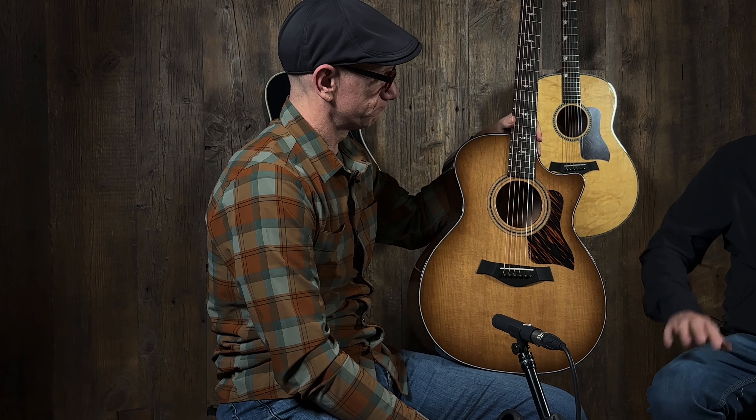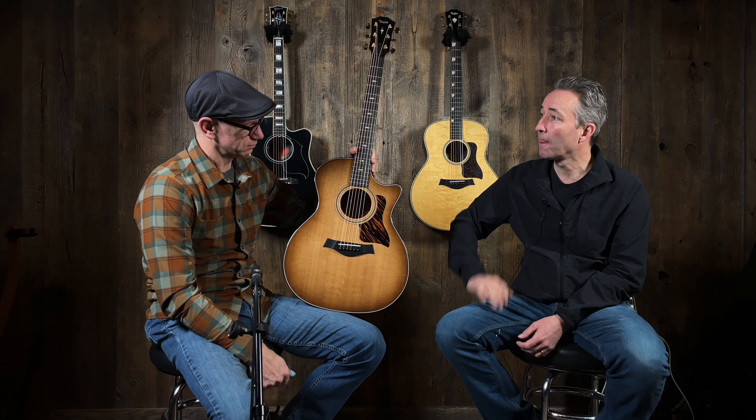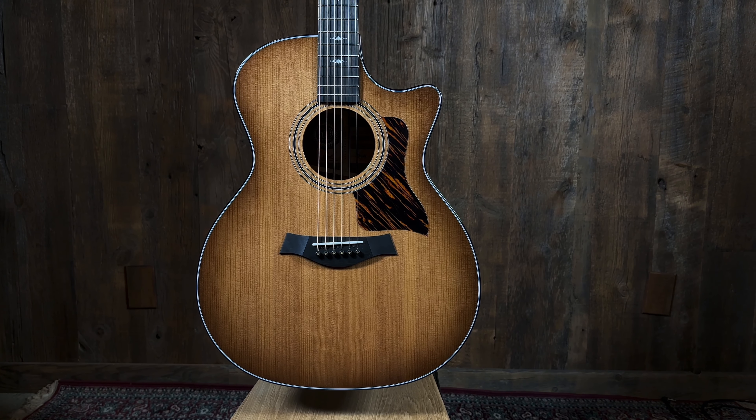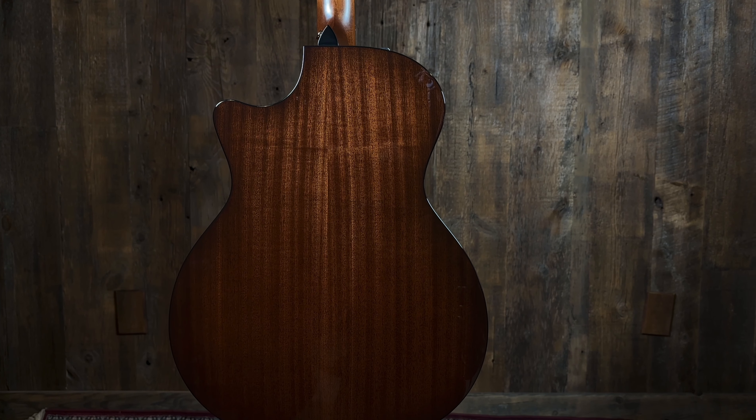Just for the record, these are made in America — yep, made in El Cajon, California, and they're limited runs. Read me the number. You ready? Three-fourteen. Three-fourteen is the grand auditorium body shape.